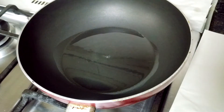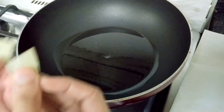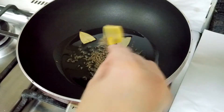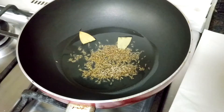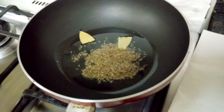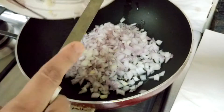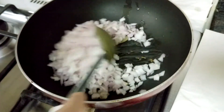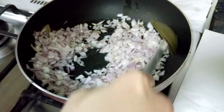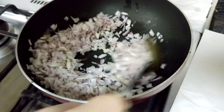So let's start making it. Firstly, you need to heat oil in a wok. To that I'll be adding bay leaf and cumin seeds — let it crackle. Once it crackles, add finely chopped onion, mix this well, and cook until the onion is transparent and slightly yellowish.